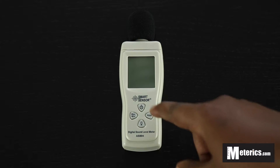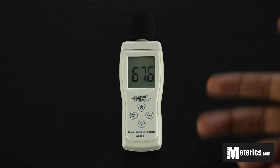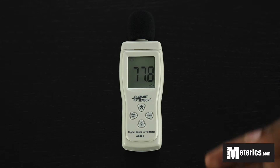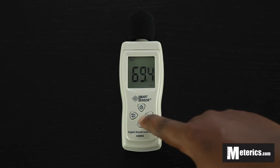What you're going to do is make sure the batteries are in and then turn it on by pushing the power button. As soon as you do that it will take just a couple of seconds and then it will start displaying values. Those are the current sound levels that the mic is actually picking up. It's very simple to use because it has only four buttons as you can see.